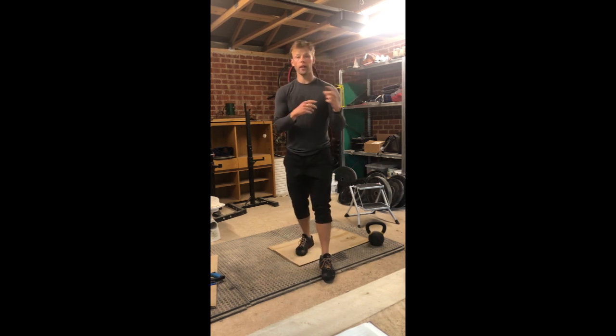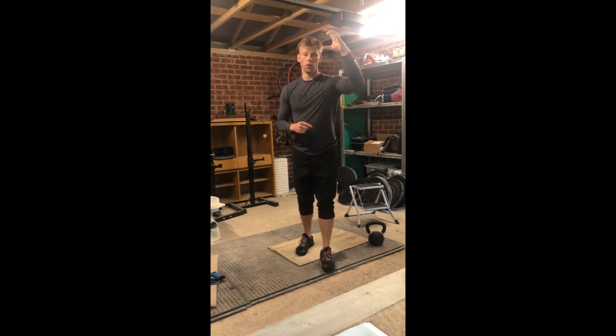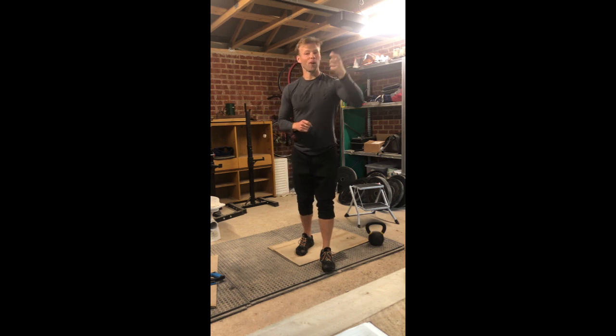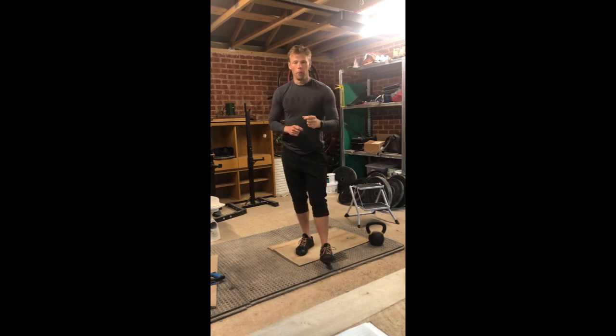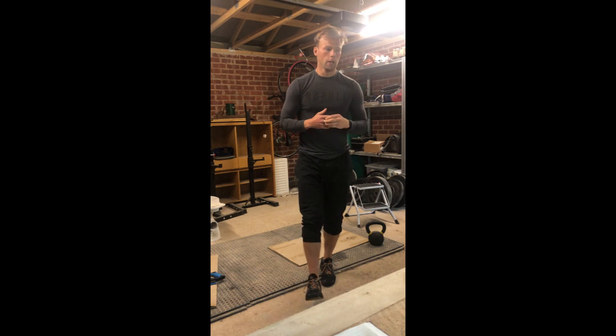We flip-flop between those two AMRAPs: AMRAP 1 for four minutes, one minute rest, AMRAP 2 for four minutes, one minute rest, AMRAP 1 for four minutes, one minute rest, AMRAP 2 — and then we're done. Two rounds of each four-minute AMRAP. That's the main bulk of the workout.